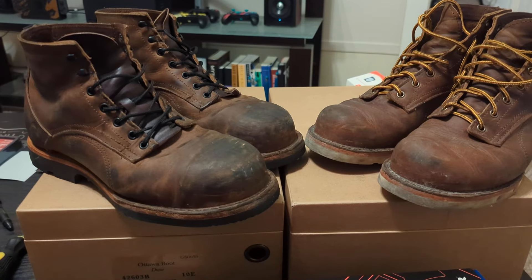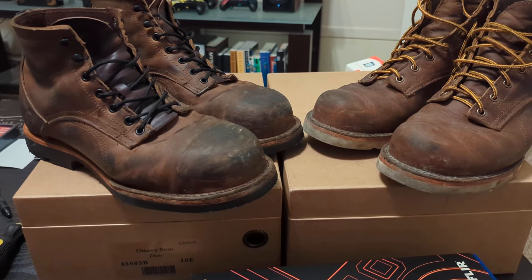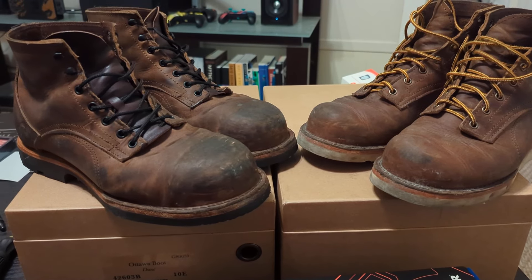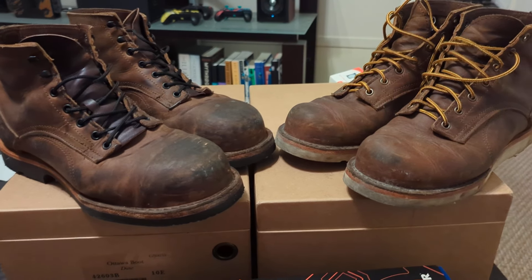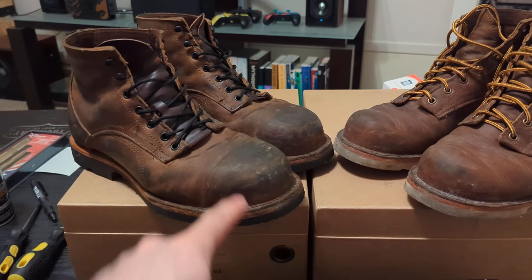But if you like the feeling of a tennis shoe on your foot, you'd probably really like these boots, especially the regular Coronados because they're not as heavy as these are.